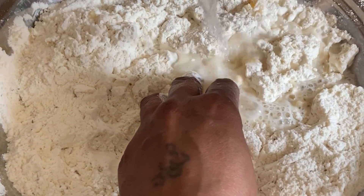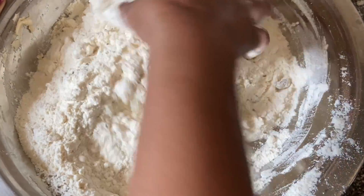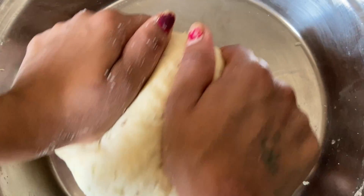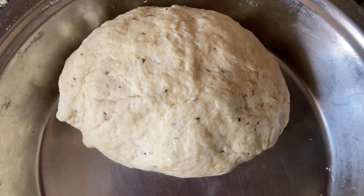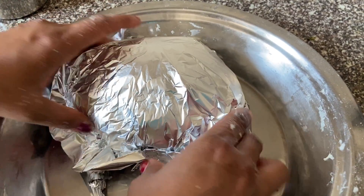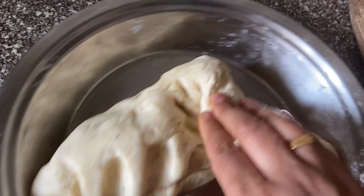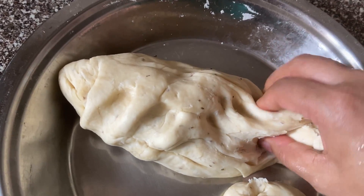We are going to mix this in a small bowl. This recipe is a tea-time snack — a unique recipe. I am going to make some chips for a treat, like a tea snack. We are going to make some tea.